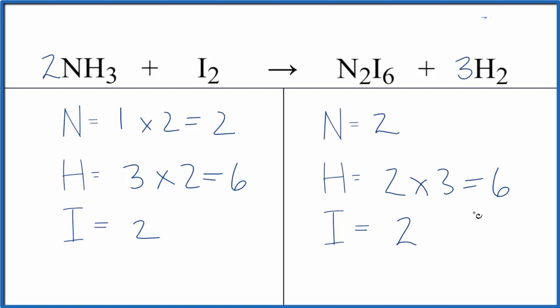This is Dr. B with the balanced equation for NH3 plus I2. The type of reaction here would be a single displacement reaction. You could also call this a redox reaction, since the oxidation state on the nitrogen and the iodine has changed.